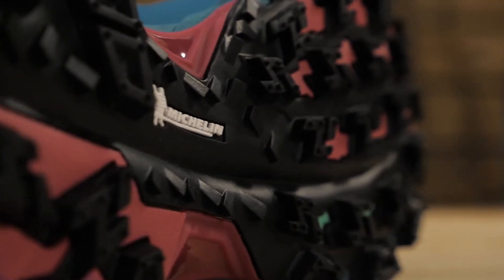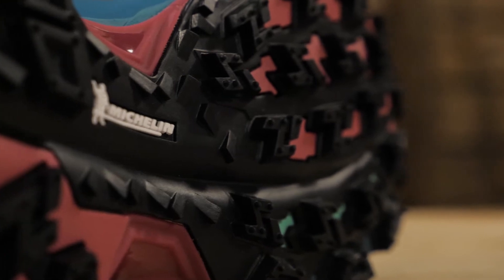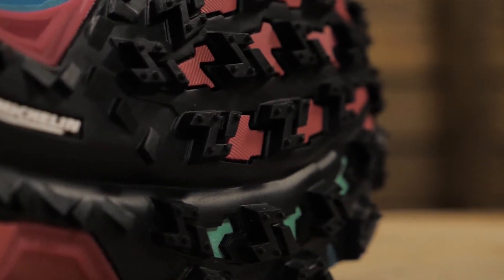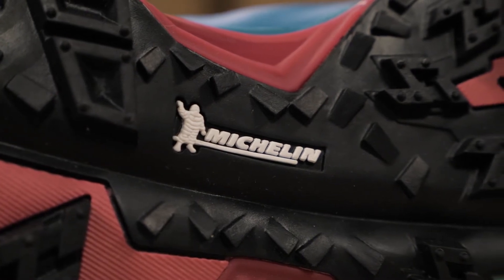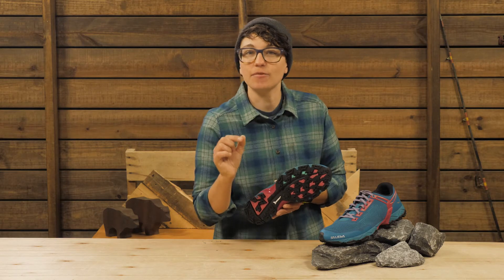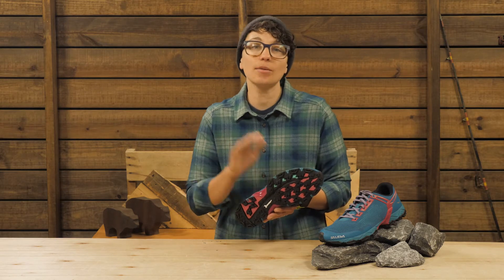The lugs are deep and will dig into muddy trails but will give you confident traction that is needed on rocky slabs. There is a coating of Michelin's Outdoor Compound X on the outside to provide that extra bit of traction needed on wet and slippery surfaces.